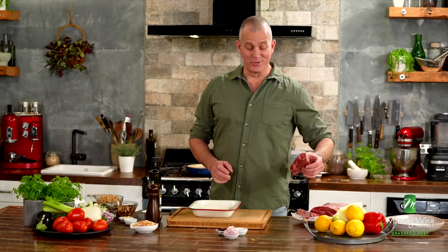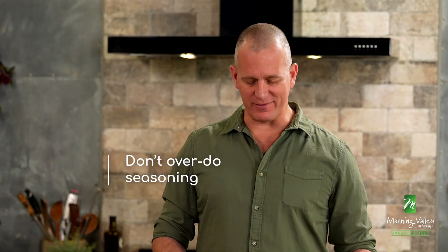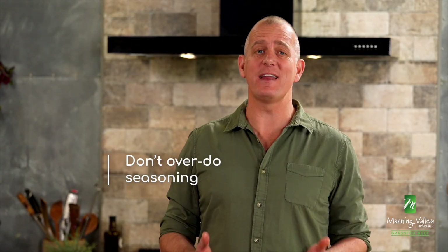So let me show you a classic Tuscan way of doing a scotch fillet. The first thing you'll need to do is get your steak seasoned. Now in the Italian style, of course, we're just talking salt and pepper. You could add extra flavours if you really wanted to, but the fact is it's not necessary. This is some of Australia's very best grass-fed beef and it tastes amazing as it is. So why would you complicate things?